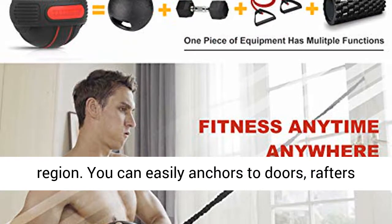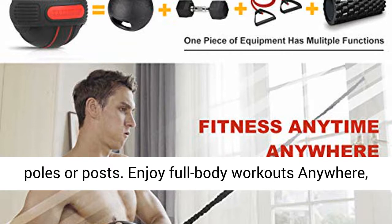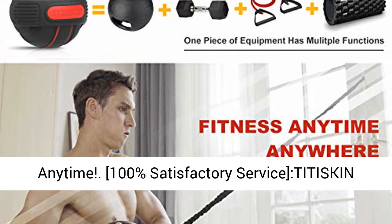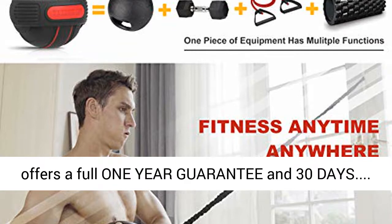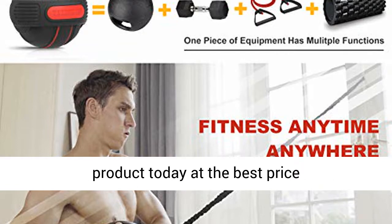You can easily anchor it to doors, rafters, or beams at home, or anywhere outdoors — to trees, poles, or posts. Enjoy full-body workouts anywhere, anytime. Tiddy Skin offers a full 1-year guarantee and 30-day return policy. Click the link in the description to get this product today at the best price.